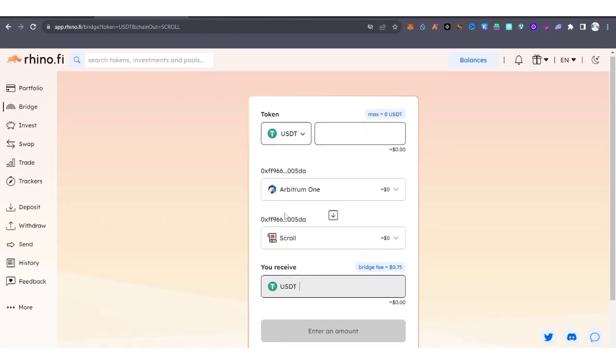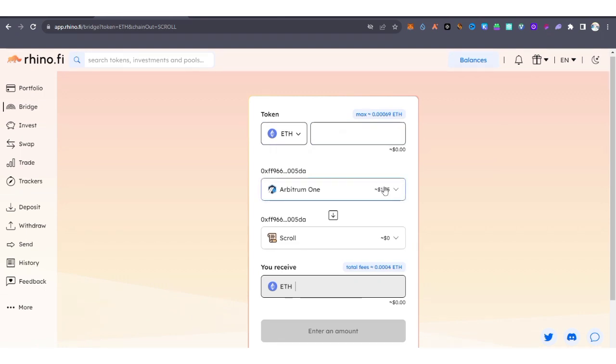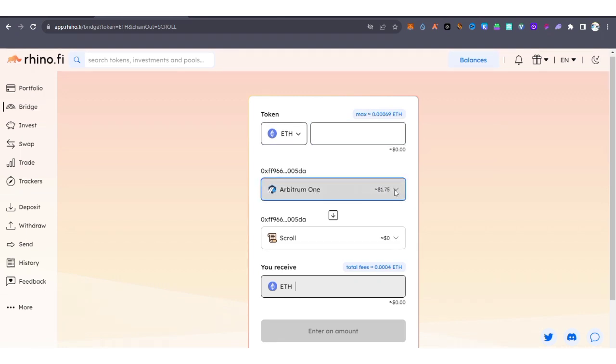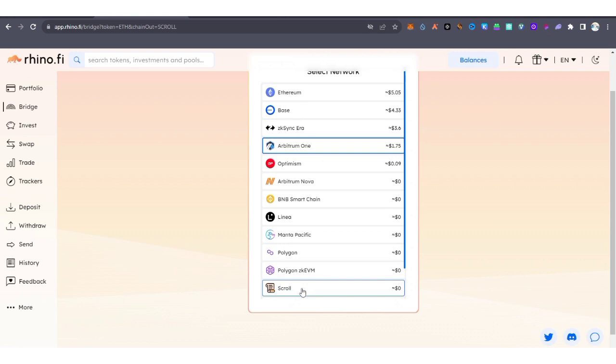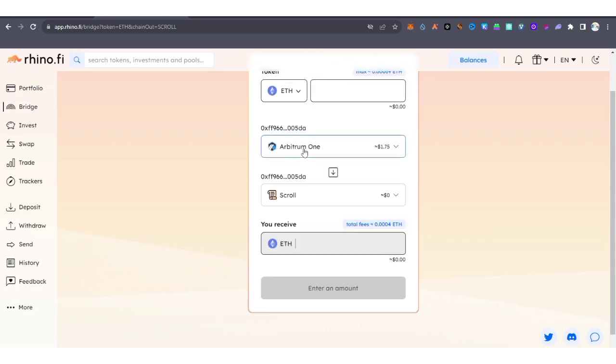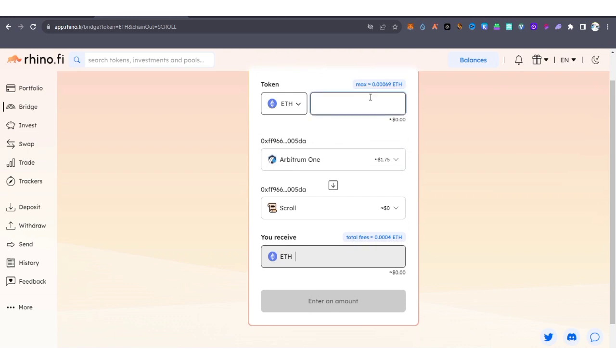Now you can see I've connected my wallet. You can select any token you want to bridge to any chain. Since we want to bridge to Scroll ETH, select ETH as the token. For the source network, you can choose Arbitrum One, zkSync, Base, BNB Chain, or any chain you want to swap from — I'm going to select Arbitrum One.